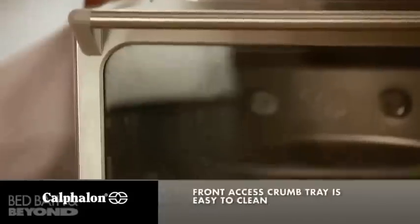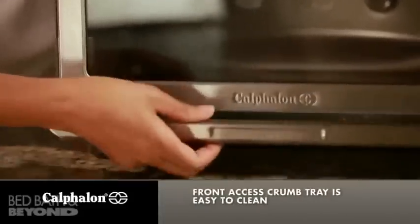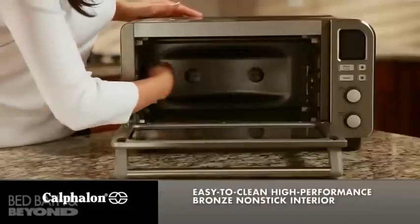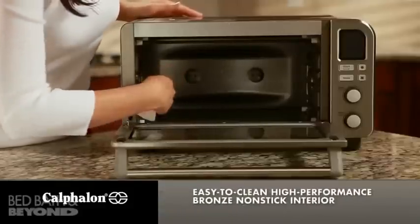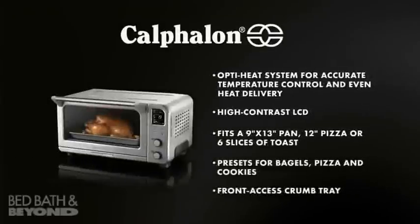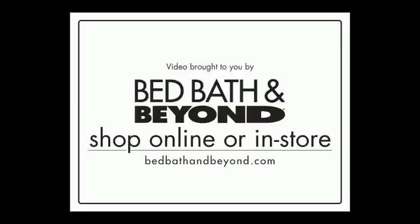The crumb tray is conveniently located in the front of the oven for easy clean up. And the high performance bronze non-stick interior makes it easy to clean up spills.